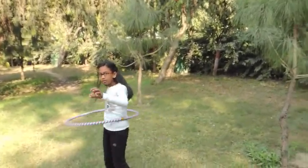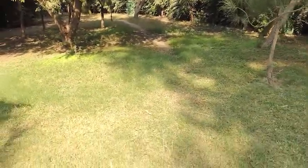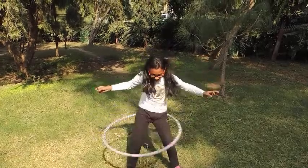I can also walk with it. Can I hit it now? Okay! Hey!